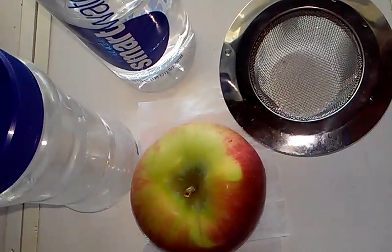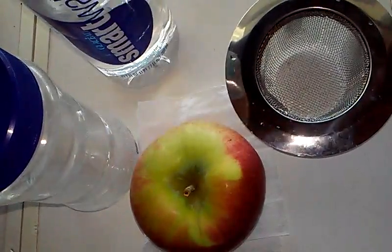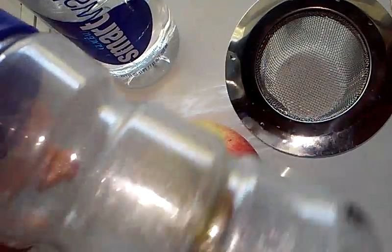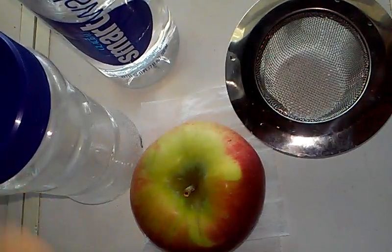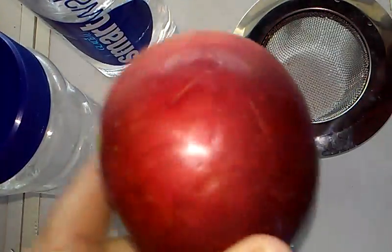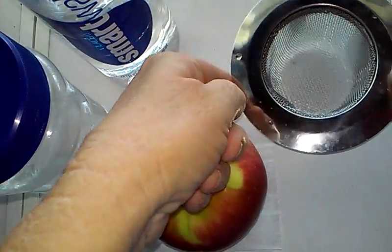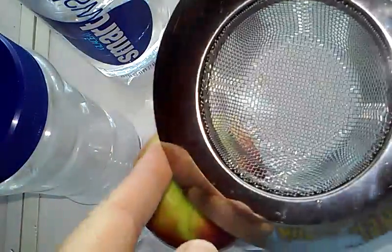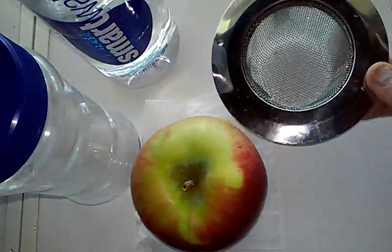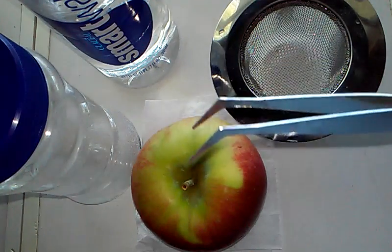These are the things you need: water, an empty clear container, a nice yummy apple, a strainer — this isn't necessary but it helps get all the fruit off the seeds — and tweezers.